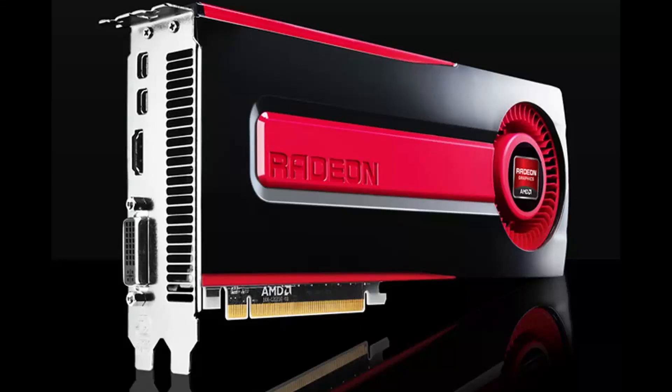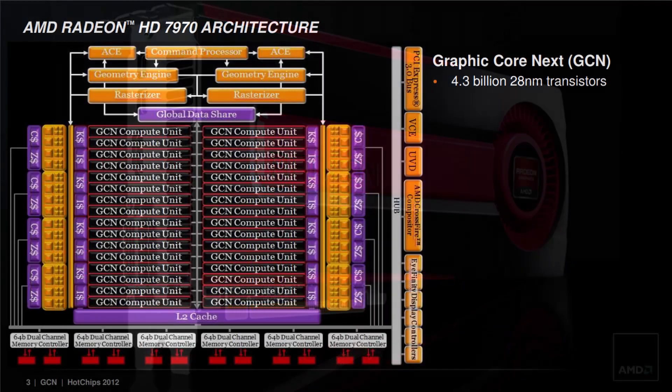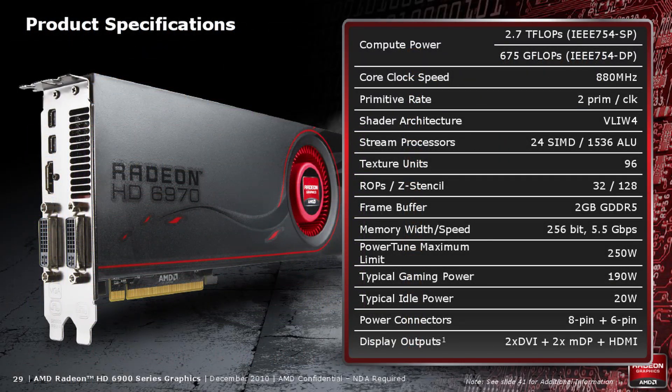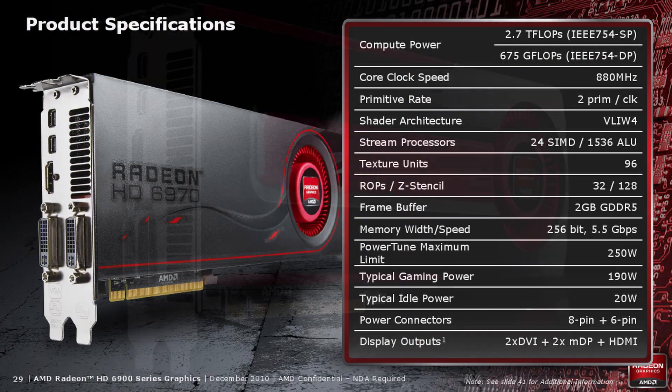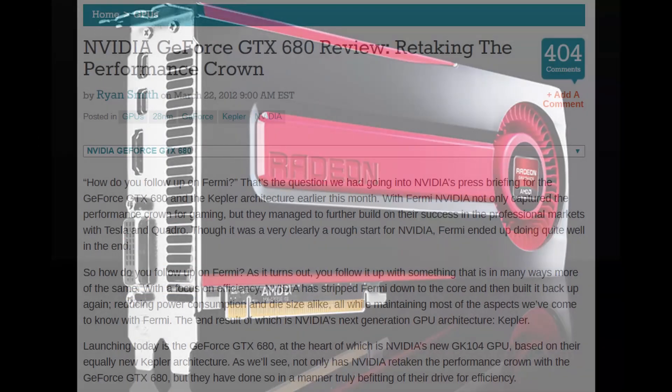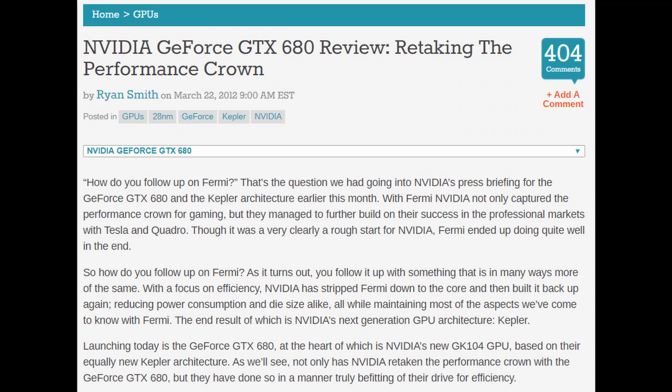Launched in December 2011, the HD 7970 was the first AMD GPU to adopt their new GCN architecture. When it launched it competed against the GTX 580 and 590 from Nvidia, also replacing their now aging TeraScale HD 6970. It was the fastest single GPU until Nvidia released their Kepler GTX 680 in March 2012.